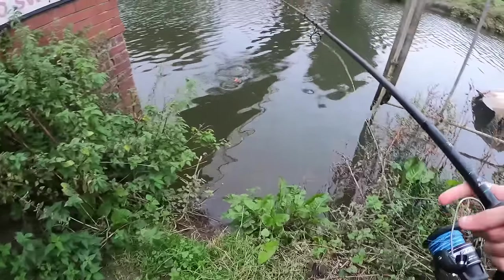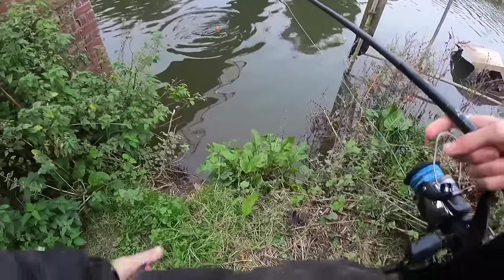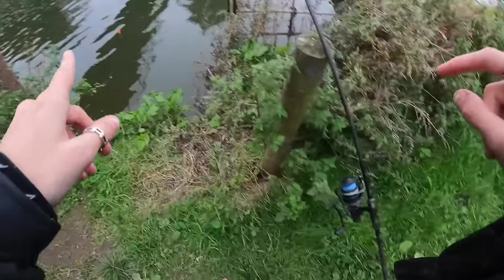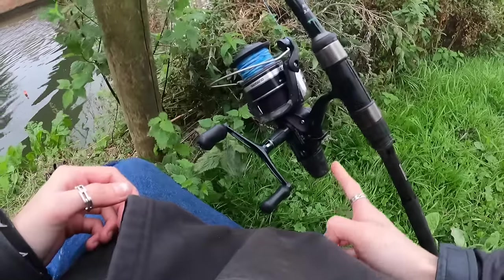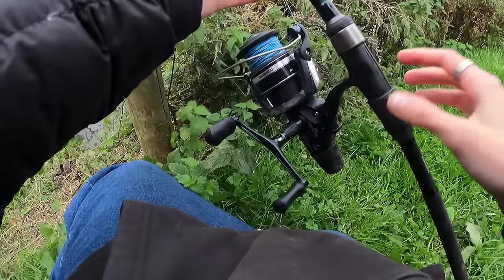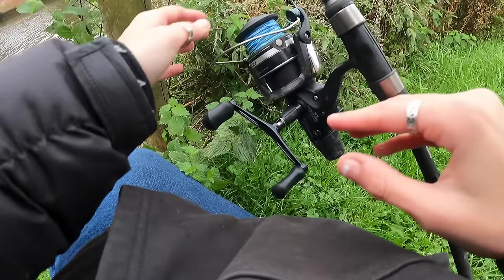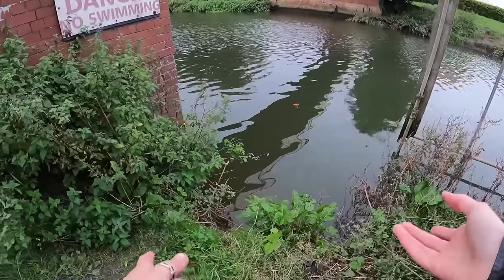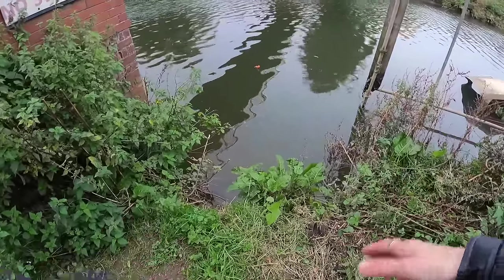I'm just putting him not that far out. Another key thing to remember to do is to always put your bait runner on, because otherwise your rod could get pulled in. Now that the float's out we just have to sit and wait — fingers crossed we'll get a fish.